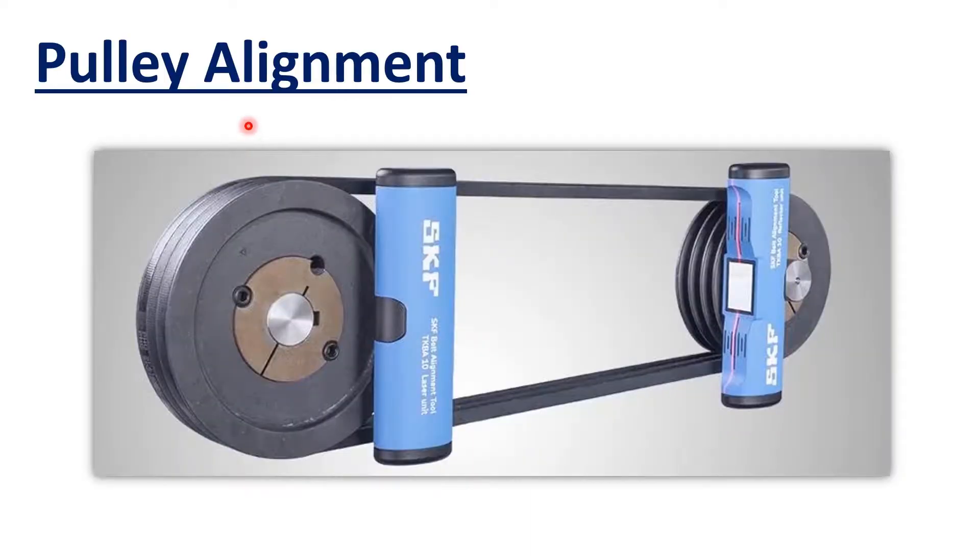To overcome the limitations of the straight edge and string method for checking misalignment in pulleys, you can use laser alignment. Laser alignment mounts magnetically to the face of a pulley and projects a laser fan line onto two targets magnetically attached on the other pulley.